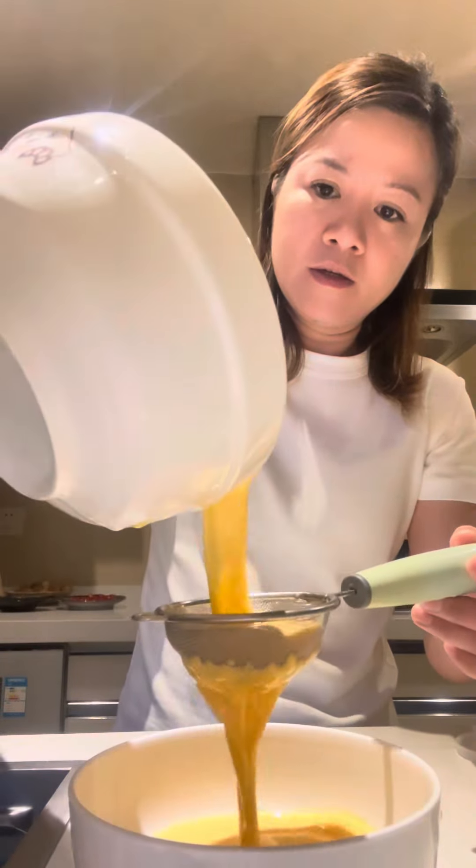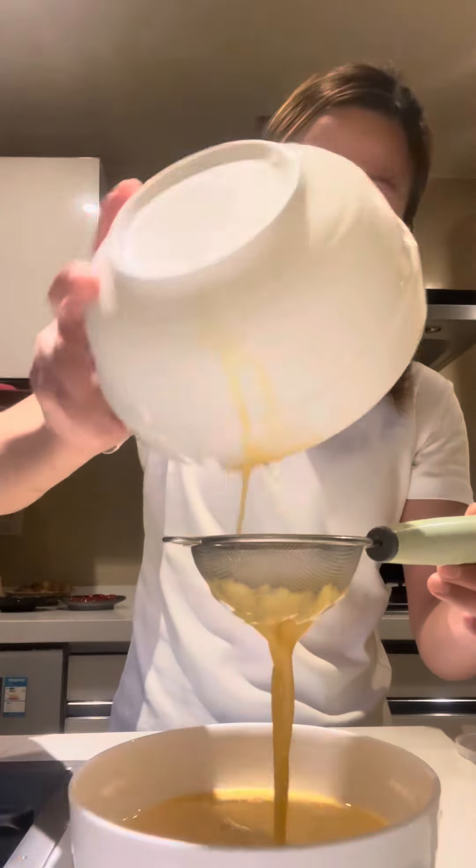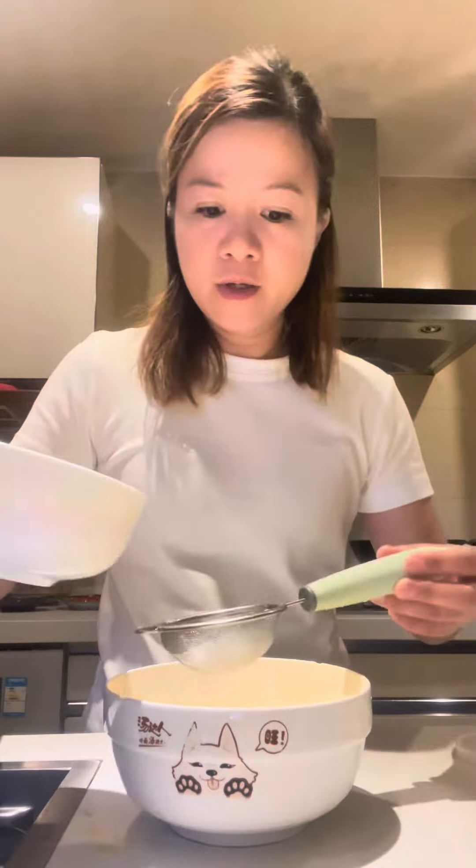You need to strain it. First, strain it slowly. I need to repeat it so there are no bubbles.